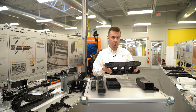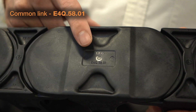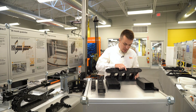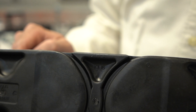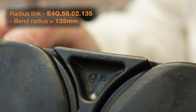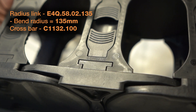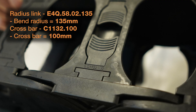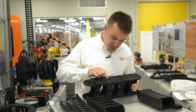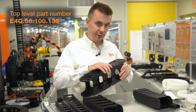To turn this into a single top-level part number for ordering, the first part number to gather is going to be the common link E4Q.58.01. The next part number to gather will be this radius link E4Q.58.02.135 — that 135 at the end will stand for a 135 millimeter bending radius. And then finally on the crossbar, we have C1132.100, where that 100 will stand for a 100 millimeter width. Putting this together into a top-level part number for ordering will give us E4Q.58.100.135.